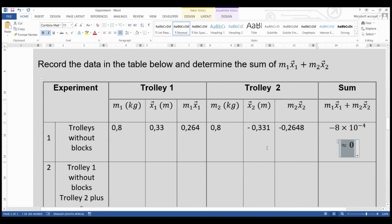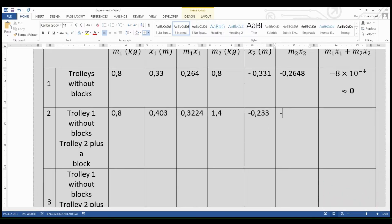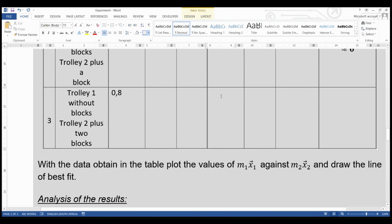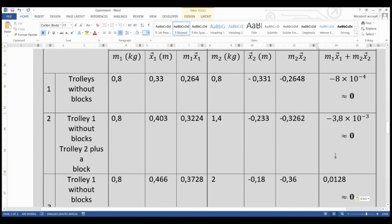So now let's go to the second trial and see the data the learner collected. We're going to complete the last trial as well. Note something important: all the answers in the final column are nearly zero, so we round to zero throughout. Here is all the data — we're going to complete the rest of the questions right now.